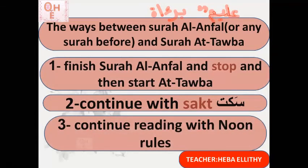The third way is to continue reading and apply the noon and tanwin rules. The word 'alim' ends with tanwin, followed by the letter ba. In this case I apply aqlaab — qalb — making it 'alimum baraa.' Reading: inna allaha bi-kulli shayin alimum barātum minallahi wa rasulihi ilal lazīna āhadtum minal mushrikeen.